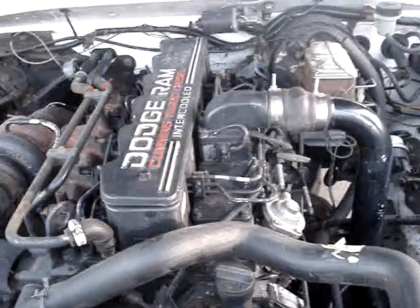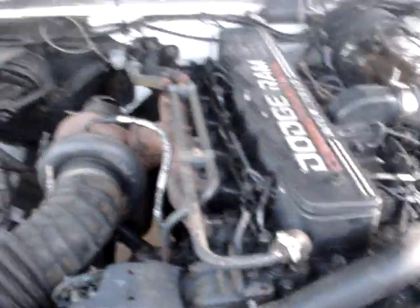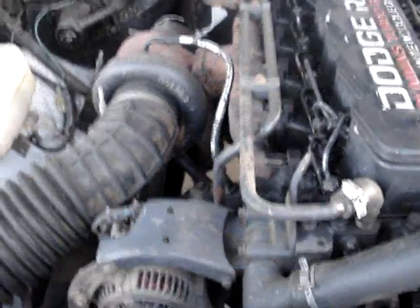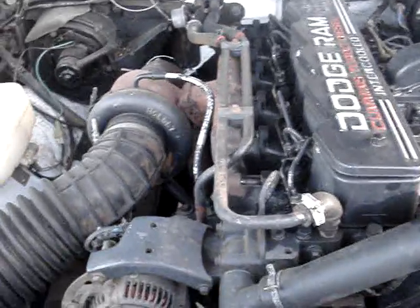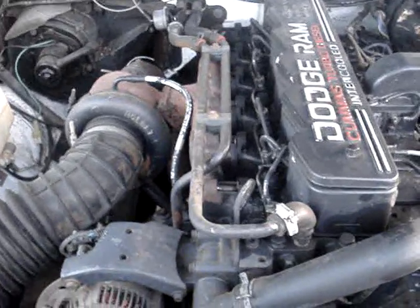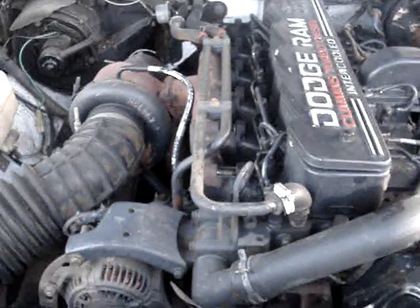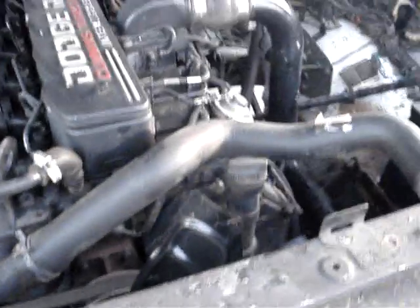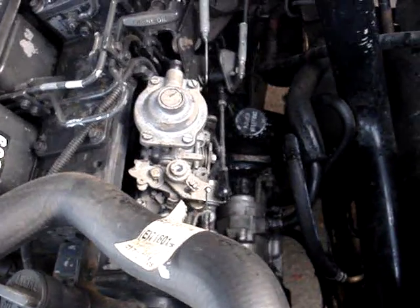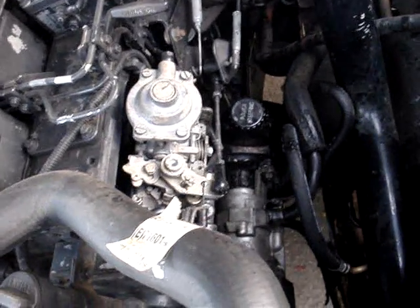I'm looking at a 1993 Cummins 12-valve intercooled turbo diesel. I'm going to see what it takes to get any gains on a diesel. This has the old rotary pump, and I've already taken it apart and cranked the diesel up to 250 horsepower and just under 600 foot-pounds of torque.